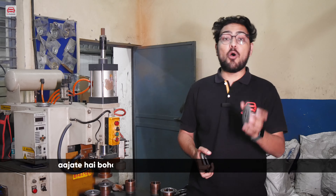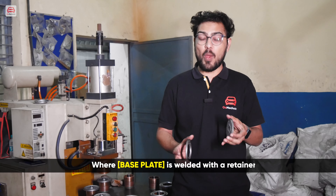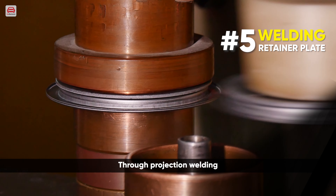Now we come to a very important part in manufacturing the oil filter, where the base plate is welded with a retainer through projection welding.